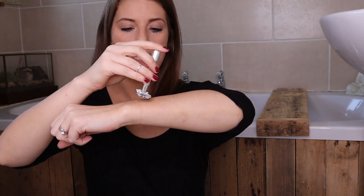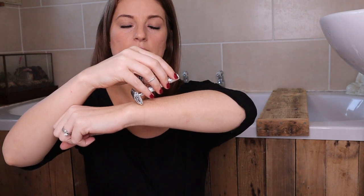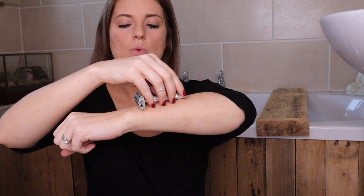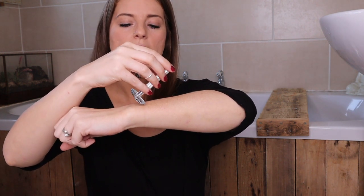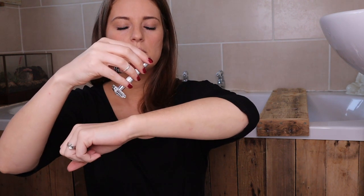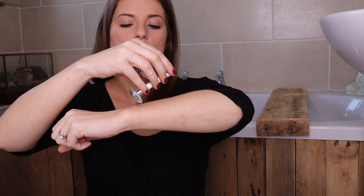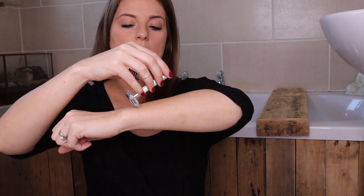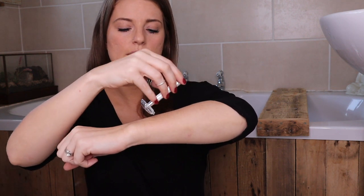I'm not going to shave my legs in front of you — that would be a whole different video — but what you need to do: if you put it flat on the skin it's not going to shave anything, and if you put it too far down you'll cut yourself. They are super sharp. So you want to put it at a 30 to 40 degree angle, and just — you'll feel it — just very lightly pull it across your skin.